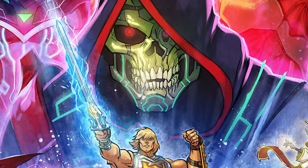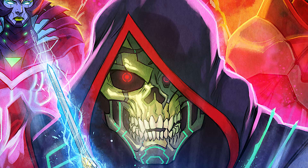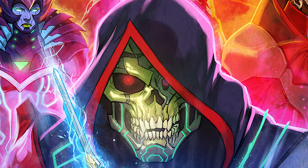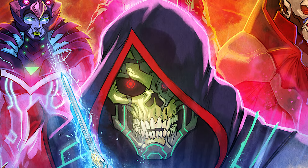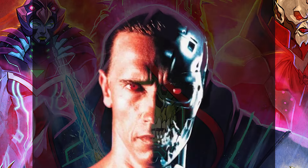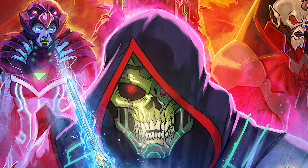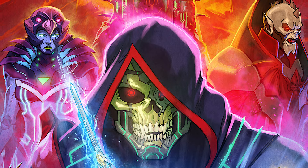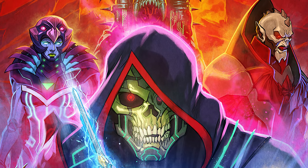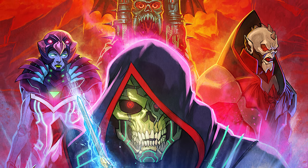That same infection is creeping up at the very bottom of the poster towards our heroes. A big focus is on Skeletor — the details are great and his gleaming red eye gives a fun Terminator vibe. Motherboard and Hordak's poses look like they are based on the Powerhouse model sheets, but they look fantastic nonetheless. Behind Skeletor, this trio of villains will be fun to watch in the upcoming episodes.